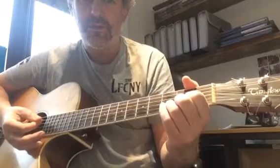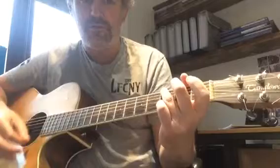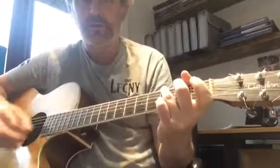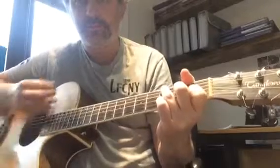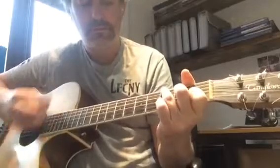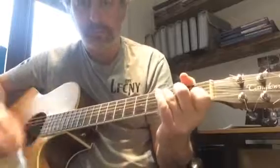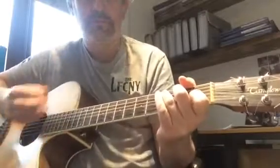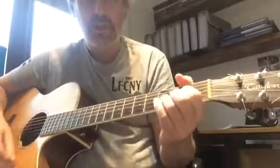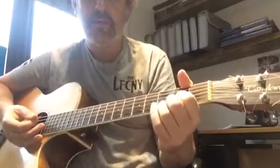One and two on the D. Let's play all of the second half of the verse. So we've got the riff three times, the variation, C and D, then C and D with a pop stop.